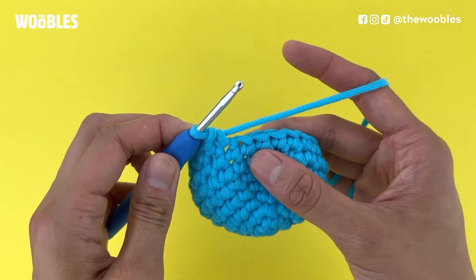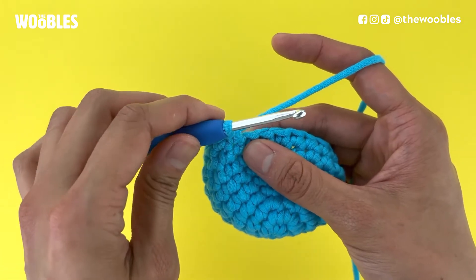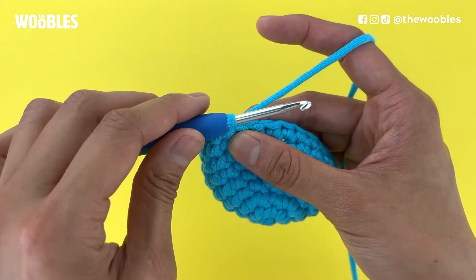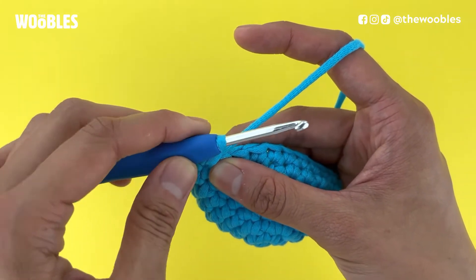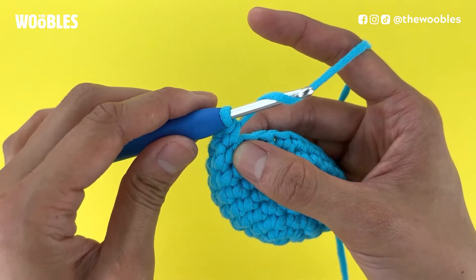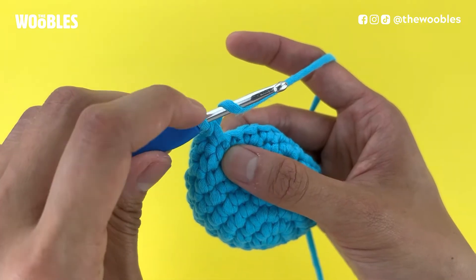A half double crochet stitch is slightly taller than a single crochet stitch. To do it, you're going to first do a yarn over. Hold your hook in front of the working yarn with the tip of your hook facing you. Do a yarn over, which means bringing your hook below and behind the working yarn. Now it should look like you've got two strands of yarn on the hook.